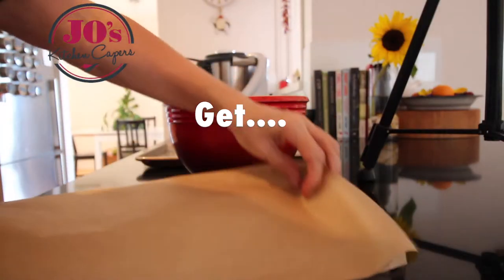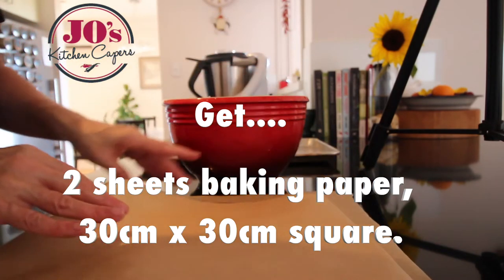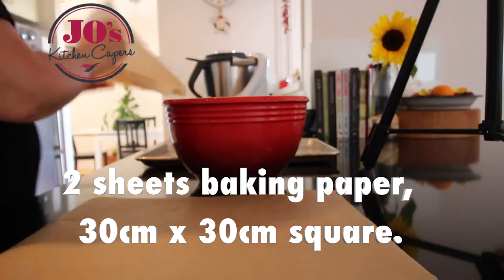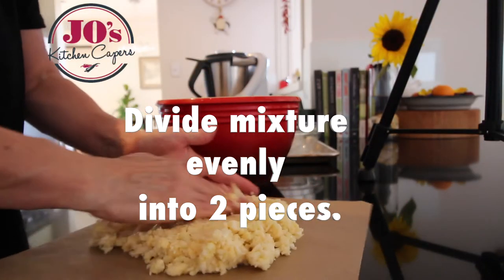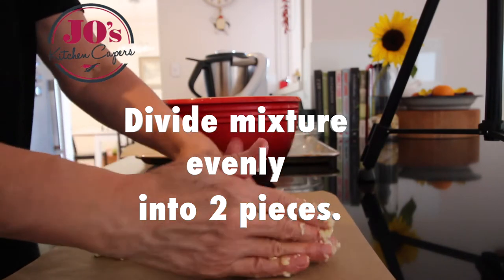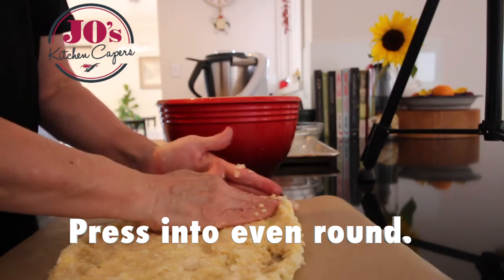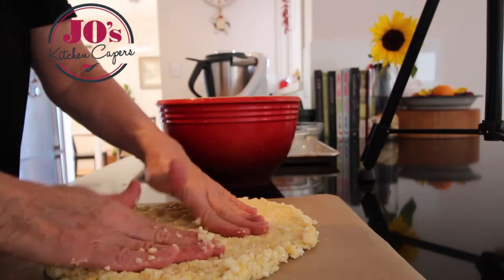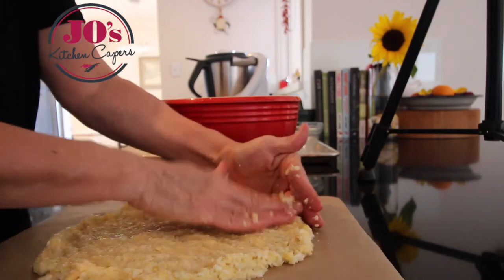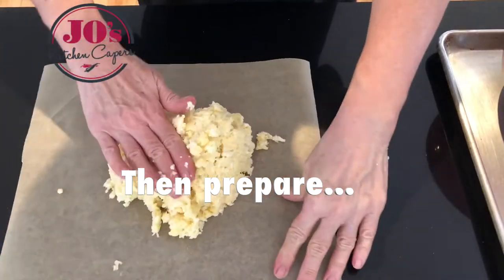Now all we have to do is mix it well together to form a sticky dough. This is going to make 2 decent sized pizzas. Get 2 sheets of baking paper. Divide the mixture evenly into 2 and we're just going to press it out into a round — make sure it's nice and even. Then we can prepare our 2nd base.